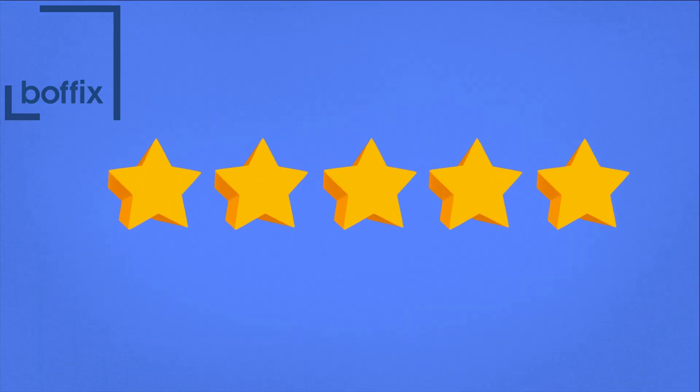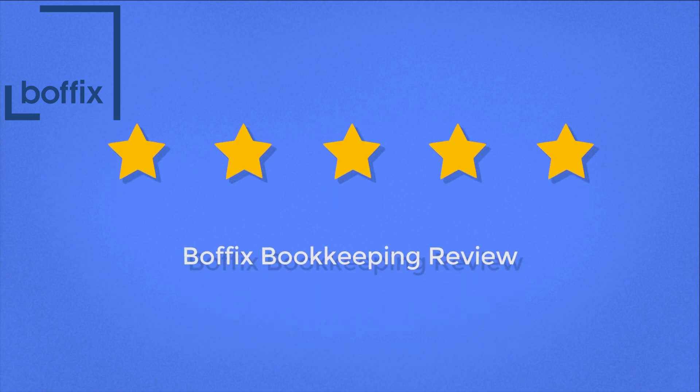If you do want someone to have a look at it, don't forget the people at Boffix are there to help — we're happy to do those MOTs and give you a video diary of us going through and looking at your figures. It was a pleasure to do this video. If you found this useful, don't forget to like and subscribe. We've got plenty more videos like this. Good luck filing your tax return, and I will see you in the next video. Bye for now.